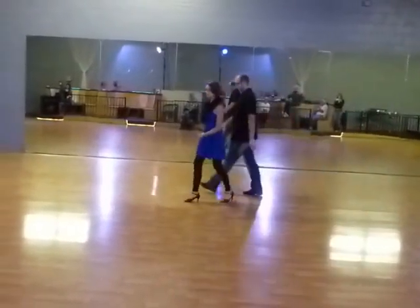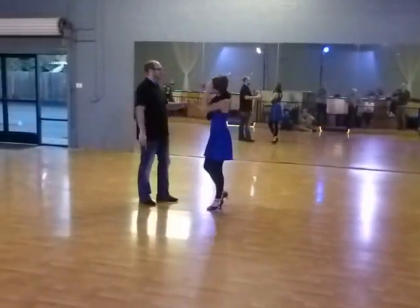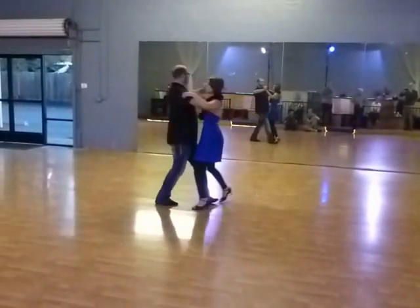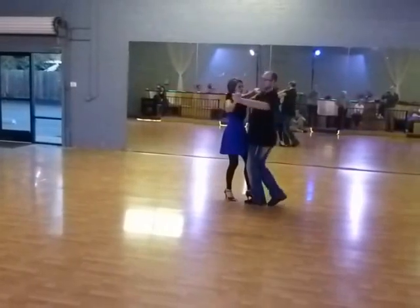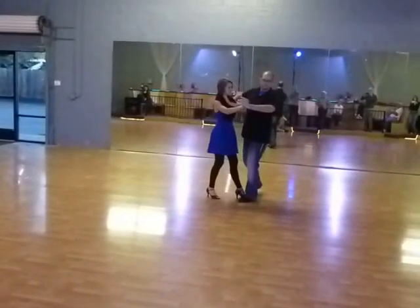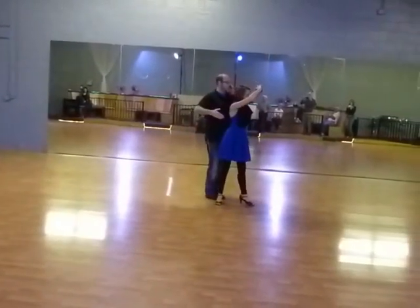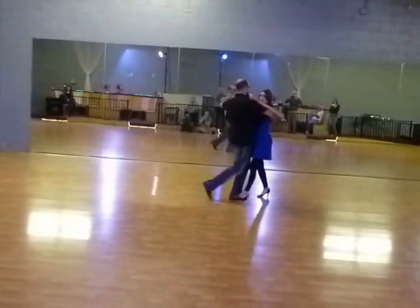Followers, we're traveling with this turn, so we want to make sure that we're keeping our feet about shoulder width distance apart. Leaders, making sure with your normal basic that you're getting out of her way. This is super important because she needs to turn in a straight line. So here's 2, here's 3, and then we're going to rotate back in for 1.